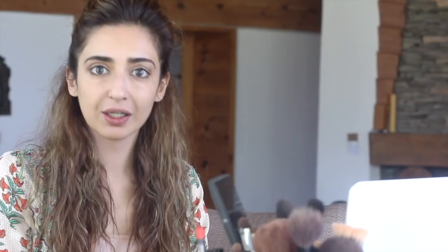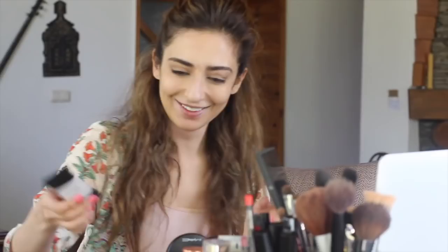The first product I'm going to use is a primer. The primer I use is the Smashbox primer called Photo Finish. For foundation, I normally use this Giorgio Armani foundation. Another option you can use is the L'Oreal True Match foundation.